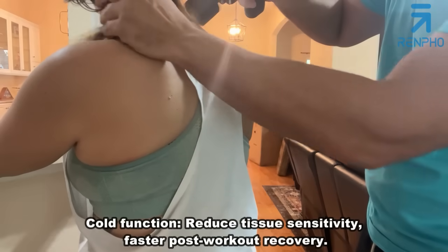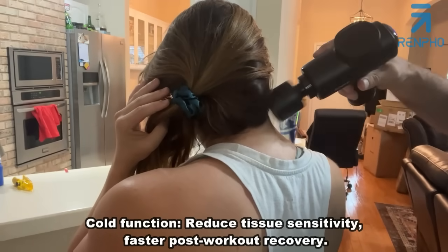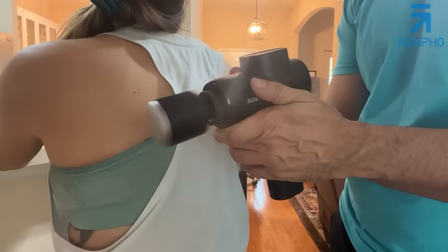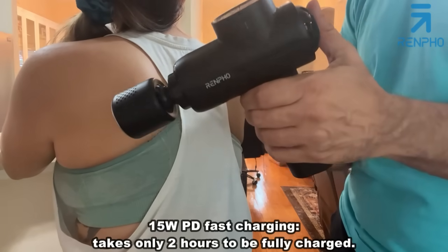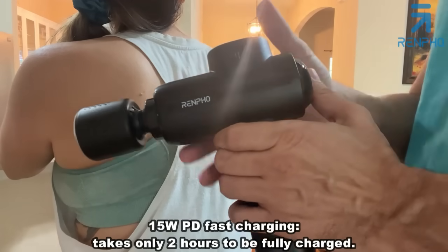I'm going to get your neck a little bit off camera. Doesn't that feel nice — really getting to that muscle. There's a variety of heads we're going to show you in a second. This is a great massage gun that does incredible things — it's USB-C rechargeable with a big, powerful battery. Renpho backs it like no other company I've seen.